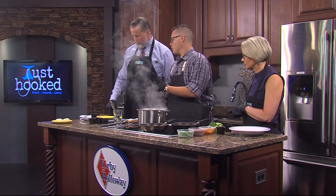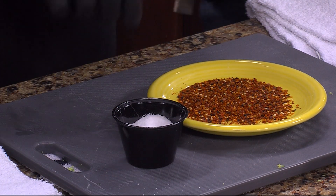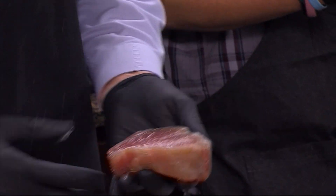We have our tuna. I'm going to have you go ahead and season that very graciously with salt and then just one side in the shichimi. It's a seven-ingredient spice seasoning which consists of chili, citrus, dried seaweed, and sometimes sesame seeds and bonito flake.